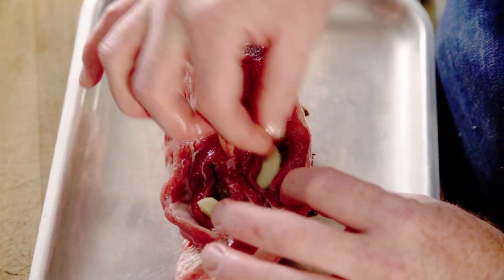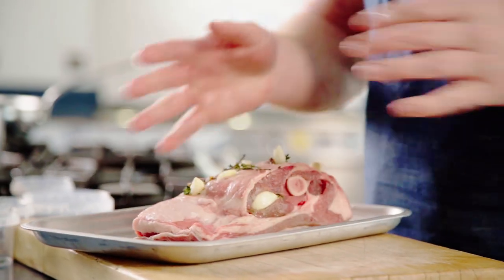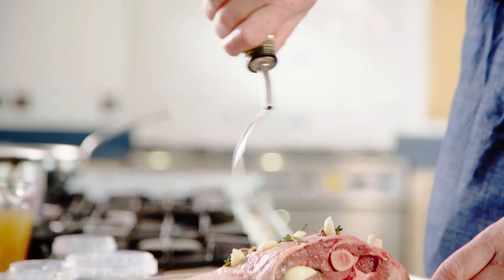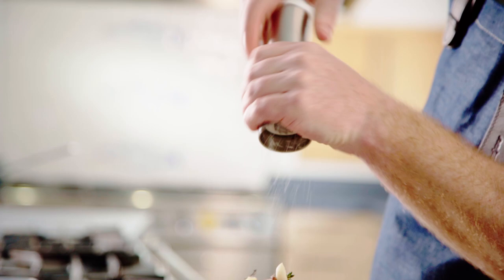Anchovy is really lovely — it's got a lot of savoury flavour and it adds a bit of salt into the meat itself. Now all the anchovies, garlic, and thyme are in there. I'm just going to cover it with some olive oil and season it with lots of salt and pepper.